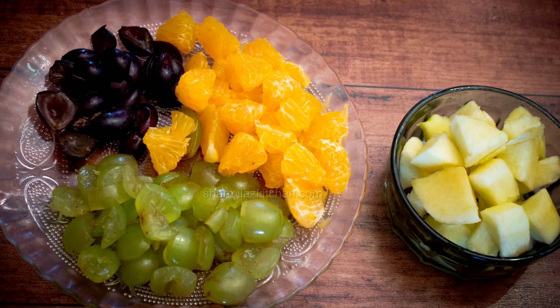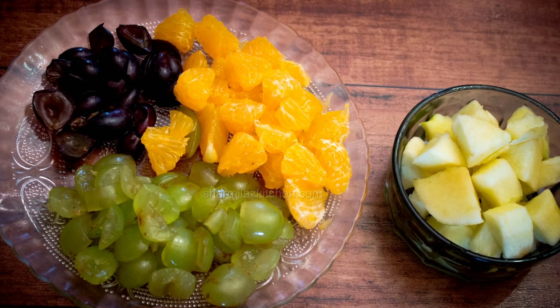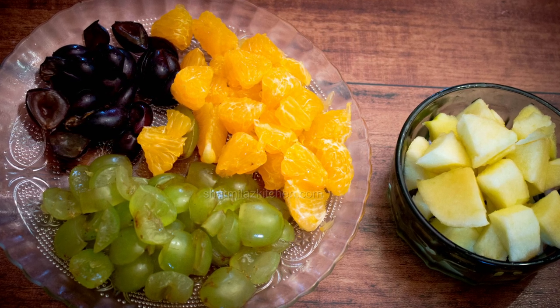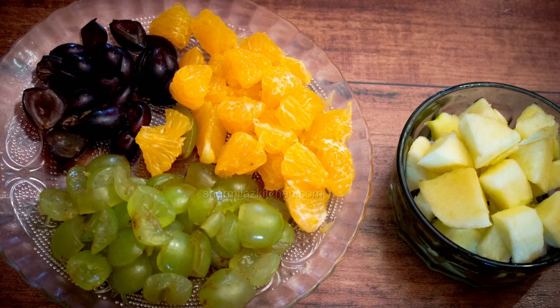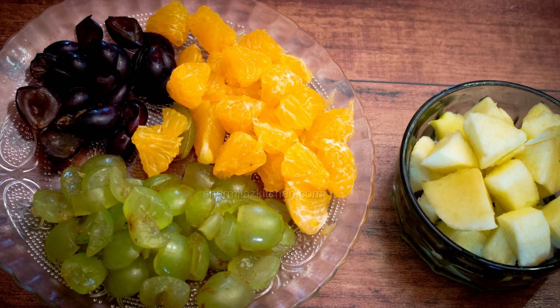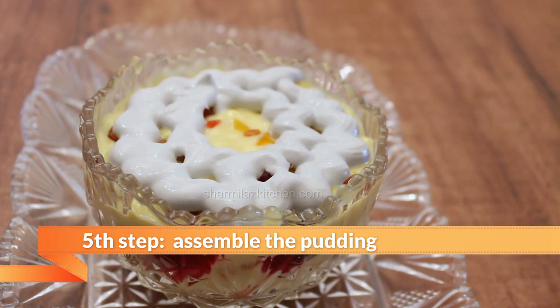All are chopped. You can add other fruits like pomegranate, mango, sapota or strawberry also. Better to use any seasonal fruit. If fresh fruit is not available, then you can use canned fruit. And finally, assemble the pudding.